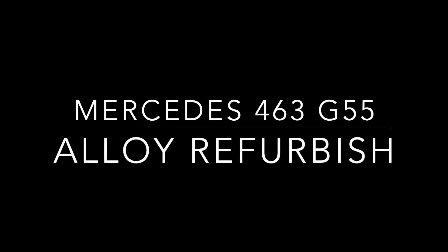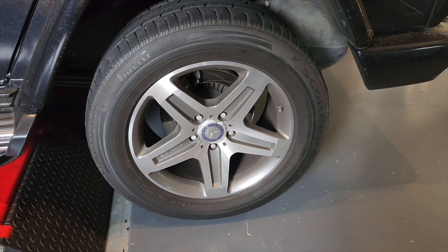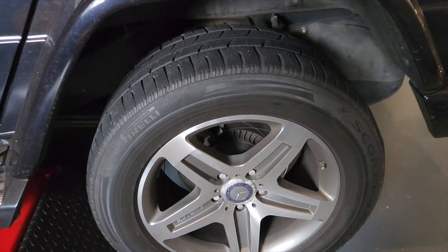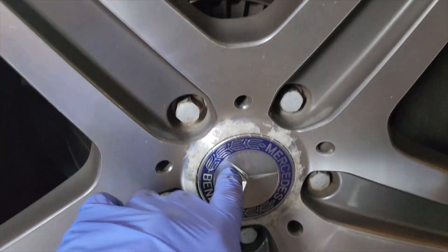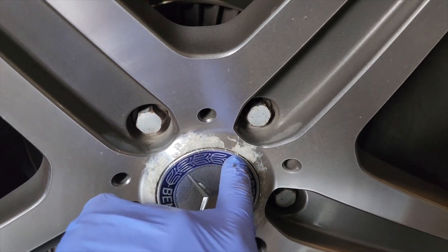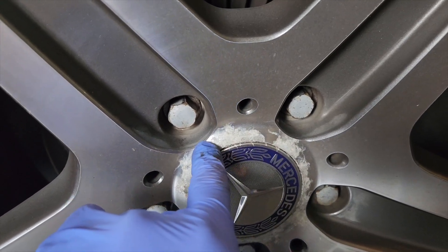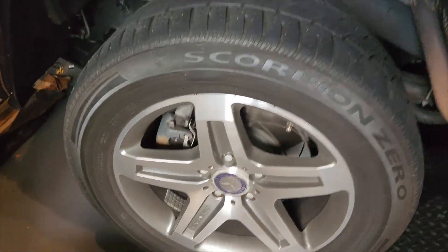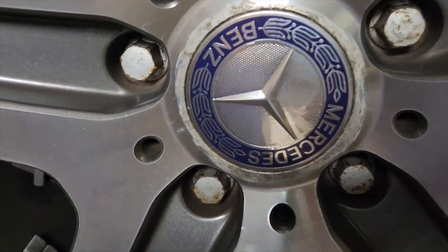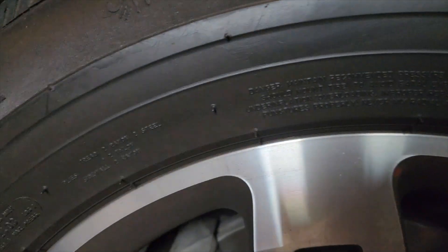It's time to tidy up the alloys on our 2011 G55. They're in excellent shape after a decade of service, but at some point somebody changed their caps. These are supposed to get pushed out once the wheel is off. What's happened is somebody jimmied them from the outside to replace them, damaged the clear coat, and the moisture got under there. So on all four alloys on this car, which are a little bit dirty at the moment, there is this nasty clear coat loss.